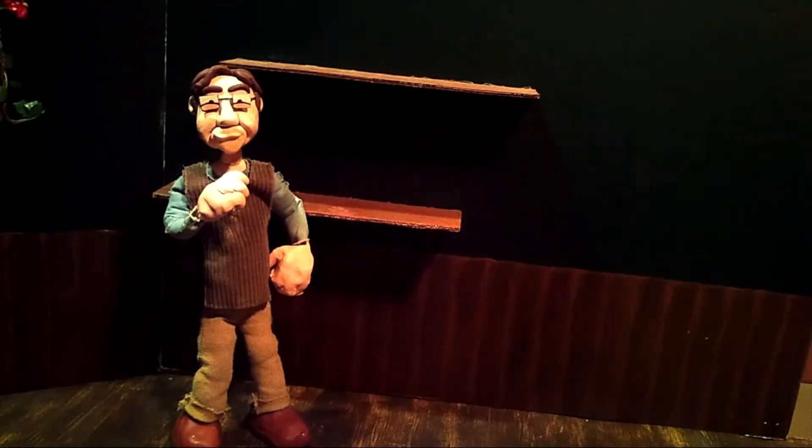Hello everybody out there, and welcome to another one of our special Claymation demos. I'm Tommy Sims. And I'm Jamie Hazelwood. And today, we are actually not going to concentrate on the animation part of things. We are going to concentrate specifically on your number one tool, besides all of your clay tools and everything else, which is your camera.